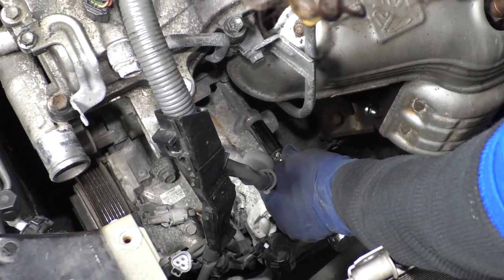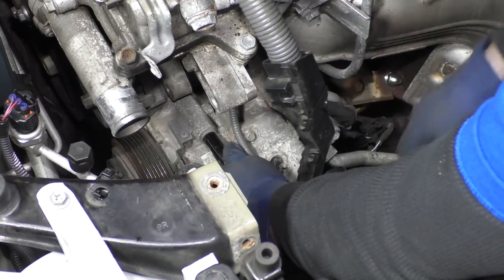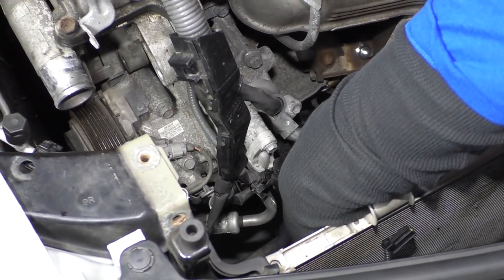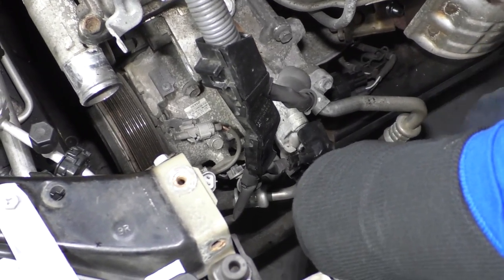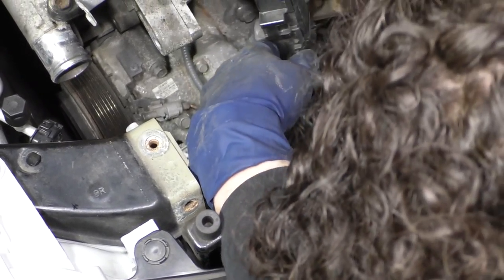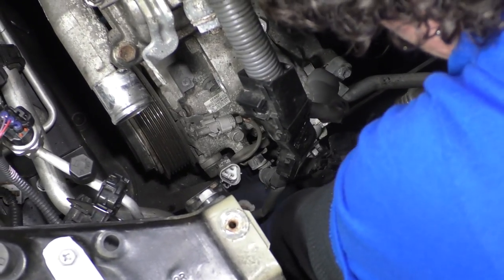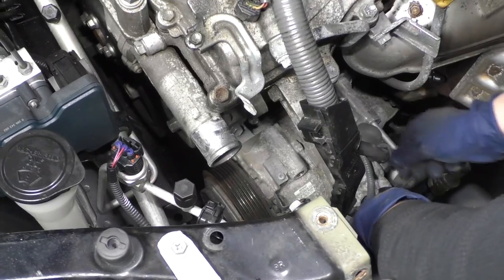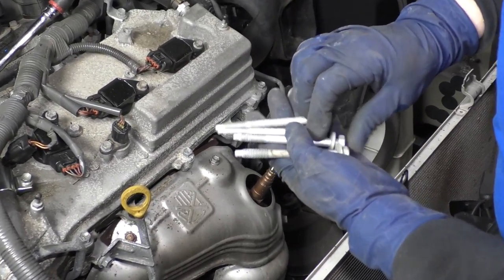Four bolts hold the AC compressor in — 12 millimeter socket, two right here on top, and two on the bottom that are just a little hard to see. We're not taking any Freon out of the AC — we're just moving the compressor aside so we can get to the actual tensioner bracket. I've already taken the two bottom ones out. Let me show you — these are the two top ones and these are the two bottom ones — all four are the same length.